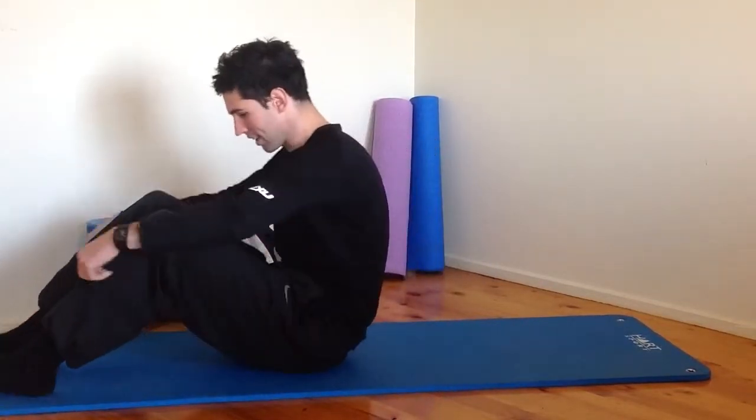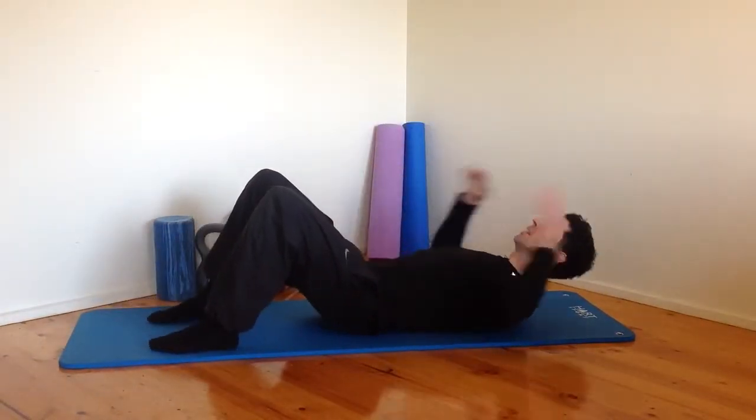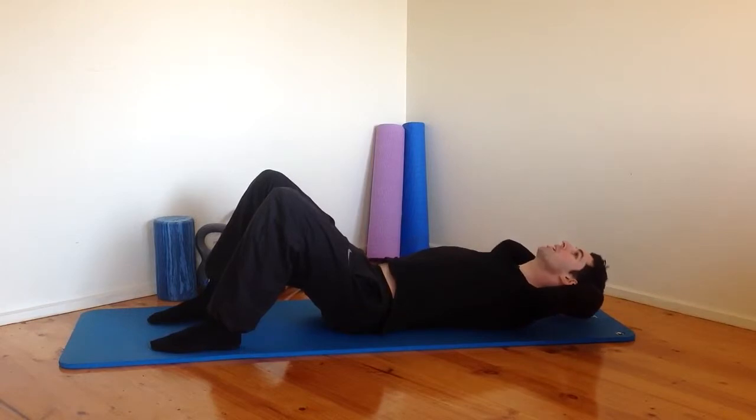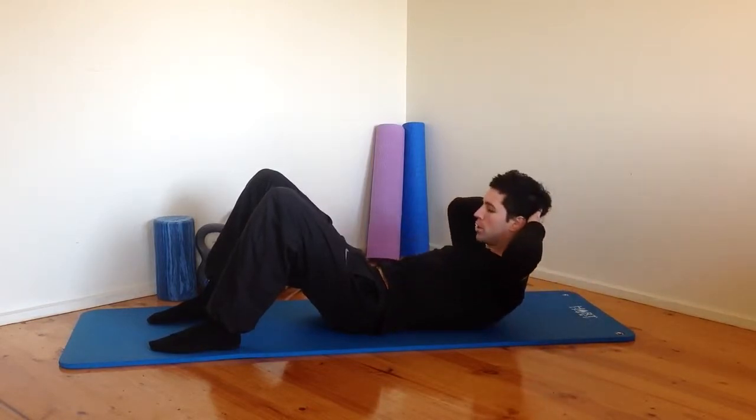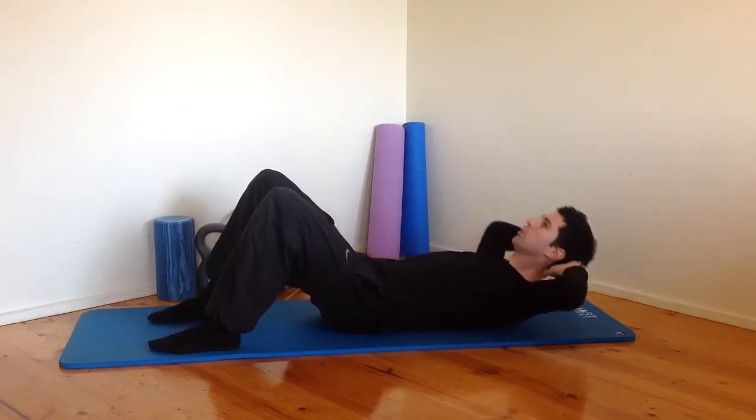Lying on your back to start, we're just going to begin with a basic chest lift. Knees bent, hands gently supporting the head, elbows out wide. We're curling up into that crunch or chest lift position and then rolling back down.